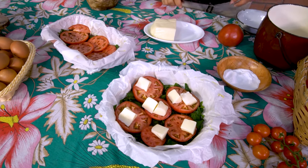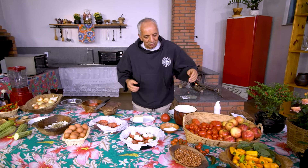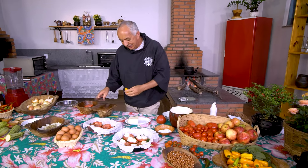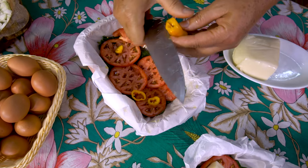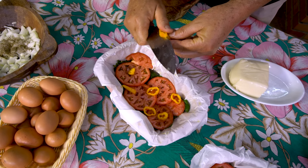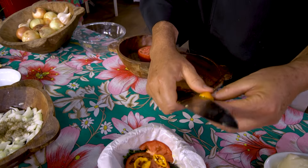Você já percebeu também, se me acompanha nas receitas, que raramente eu uso orégano — não gosto desses temperos que são demais determinantes e que tudo que você vai comer tem o gosto das mesmas coisas. Eu fujo dessa lógica e recomendo você a fugir também dessa lógica da escravidão dos sabores.